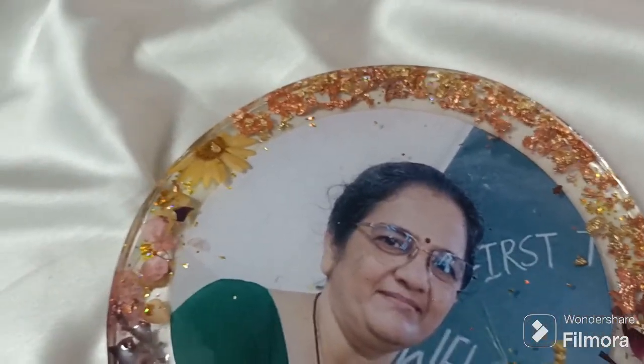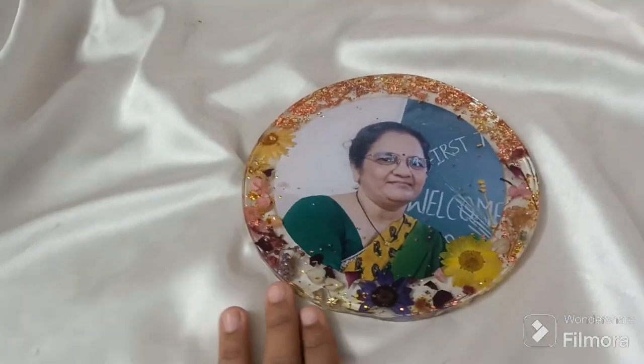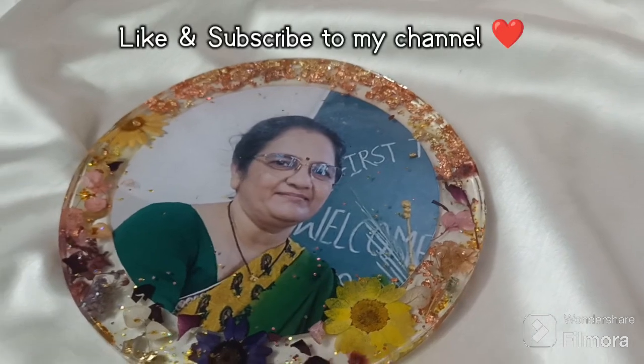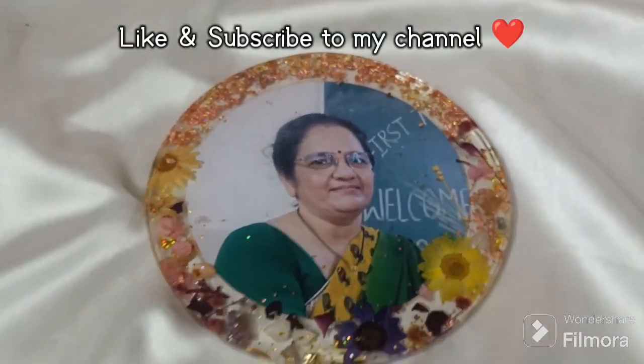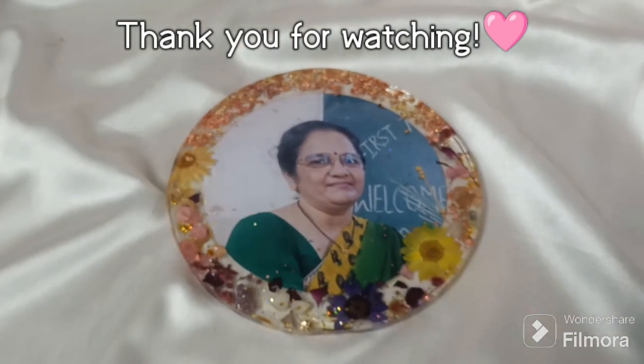I have sanded the edges properly now, and finally our photo frame is done! I really hope you all enjoyed this video and understood it completely. If yes, then make sure to like and subscribe to my channel. Thank you so much for watching — stay tuned for the next video!